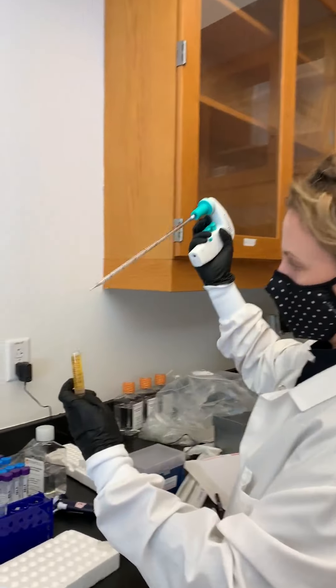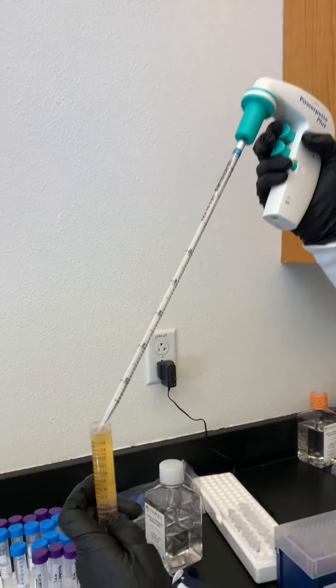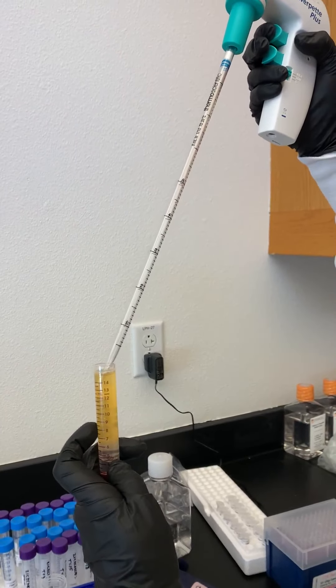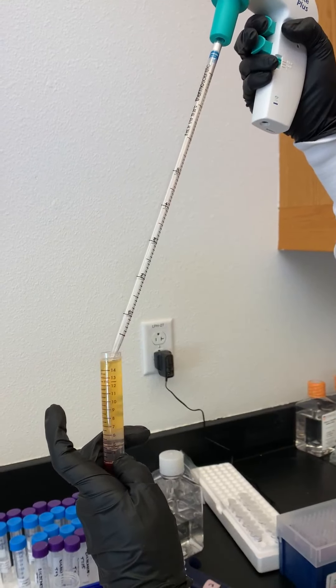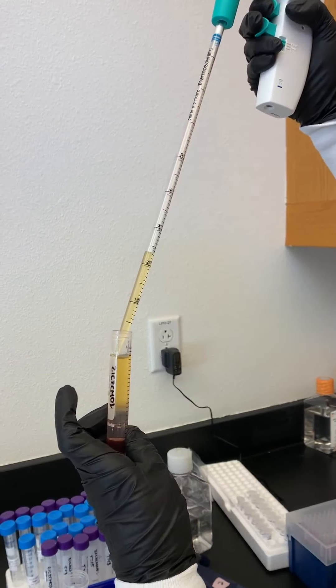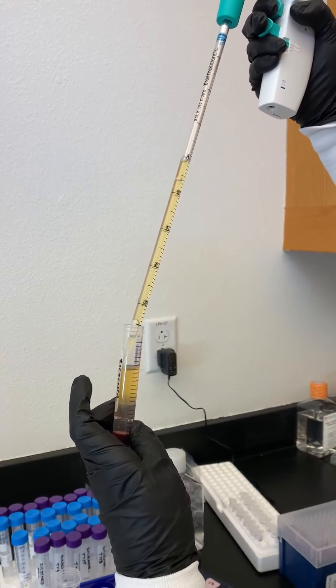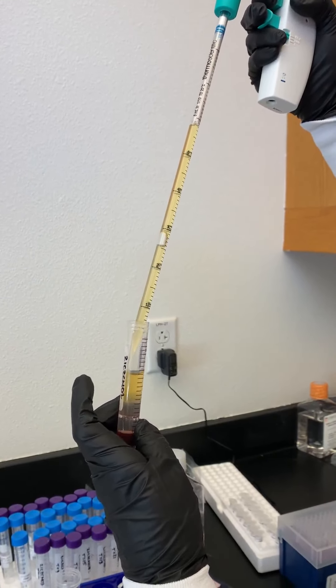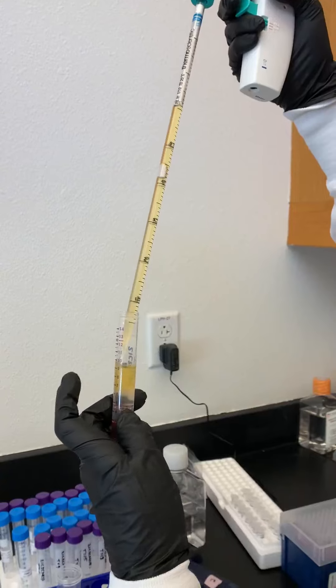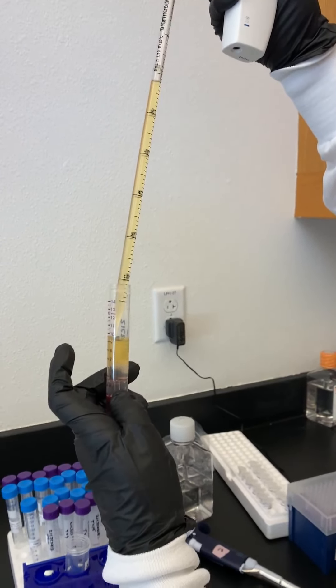As a reminder, the upper button on the pipette sucks up and the lower button presses out. Right now we're sucking up, and we want to be really careful. We're only going to take about six or seven mils off the top because we want to get rid of some of this plasma but we don't want to disturb that clear layer.